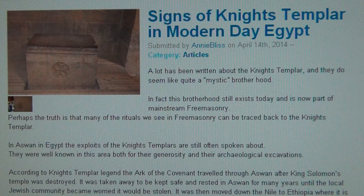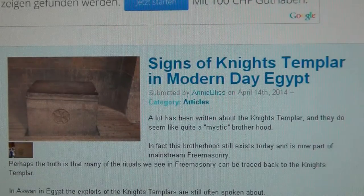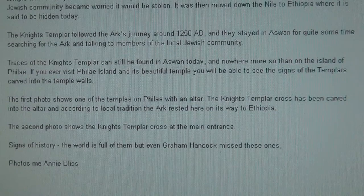Here you can see they were in ancient Egypt. That's where they got the Templars' treasure, with which they founded the Swiss banks. And here you can see the name Phileas Walder — this Swiss name is referring to the Swiss Templar.